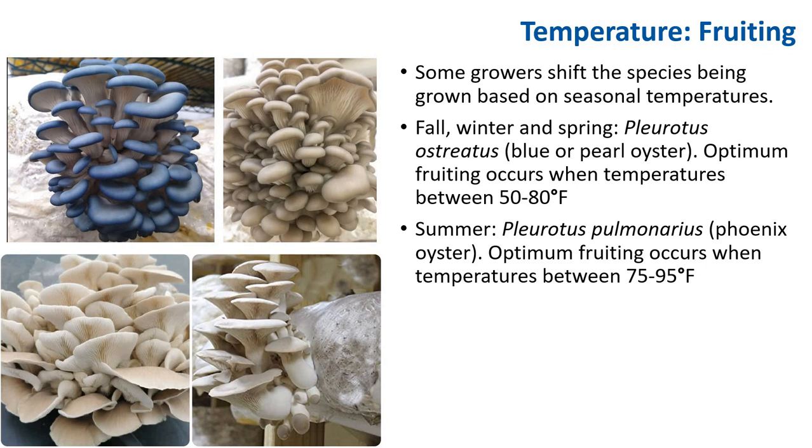Some growers shift the species being grown based on seasonal temperature. For example, if growing oysters, shifting from Pleurotus ostreatus — the blue or pearl oyster — in the fall, winter, and spring, to Pleurotus pulmonarius — the Phoenix oyster — used in the summer. This can help the business adapt to increasing temperatures in the grow room.